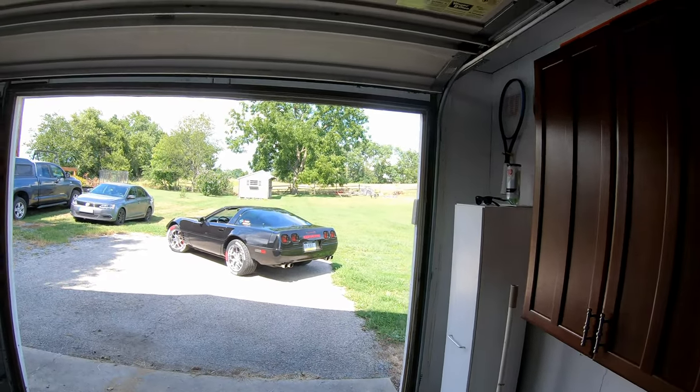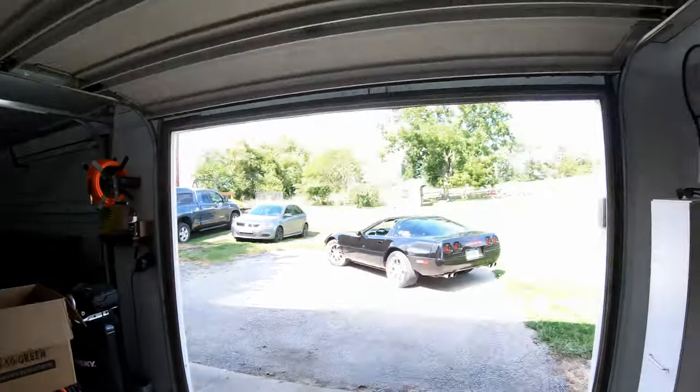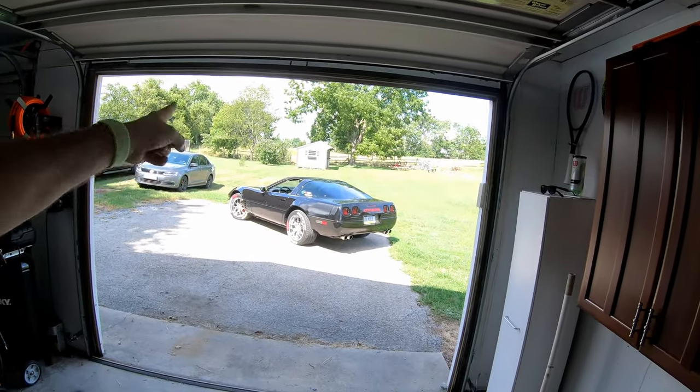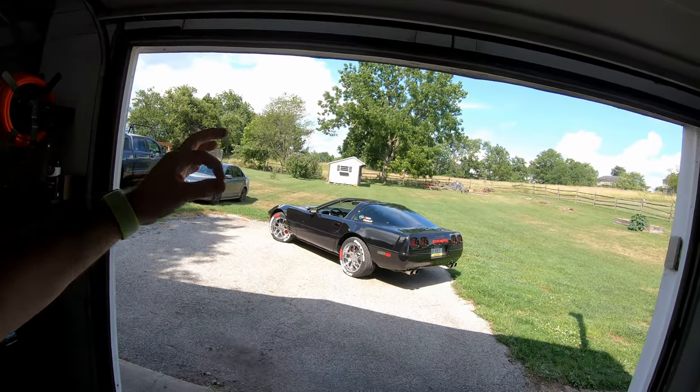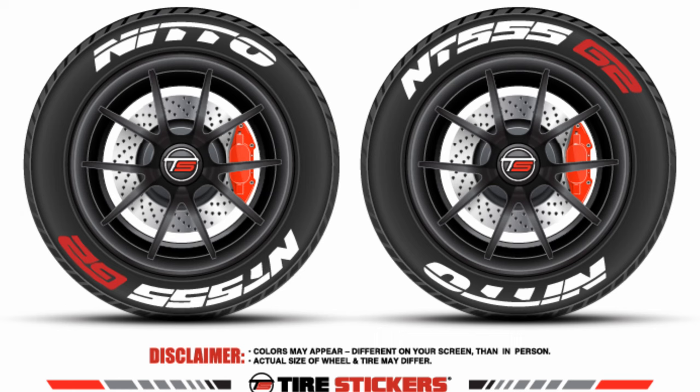I hope you guys liked this video. Check out TireStickers.com — they have custom kits where you can make whatever color you want, whatever words and letters you want. They also have just Nitto kits. I actually got Nitto and then the NT555G2, and I had to specify in the notes section that I wanted the G2 letters connected like the G2 does and in red. I think it's $1.99 or $2.99 for them to actually send you a mock-up of what it's going to look like before they start making your order, which I think is well worth the money. They sent me a mock-up picture and I told my wife, oh my gosh, this looks so much better than I expected. It only took about a week to get here.